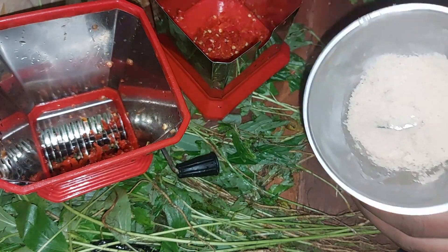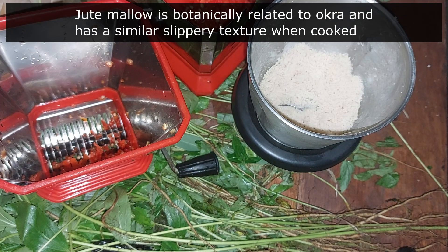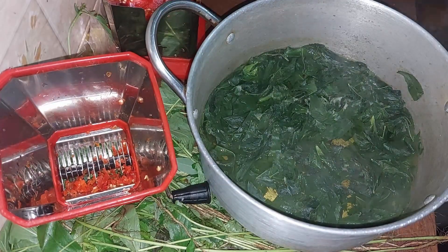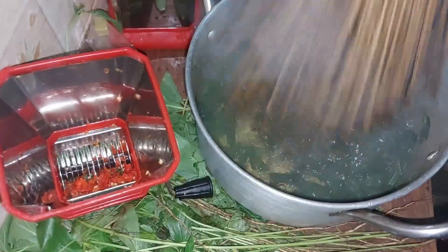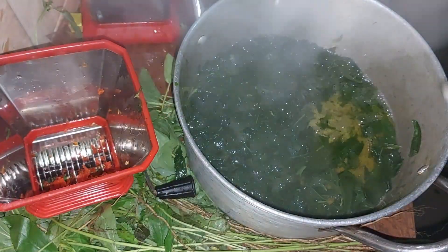Traditionally, we usually add jute mallow to other soups by combining them. Why do we combine it? Because it's a slimy soup and it allows us to swallow our bolus easily. Some people will not eat any stodgy food — like amala, eba, or pounded yam — unless they have jute mallow soup. Now it's soft enough. Time to use a special broom — we call it ijabe — to piece the leaves. You need to know what you are doing with this because if you don't get it right it will affect everything about your soup.